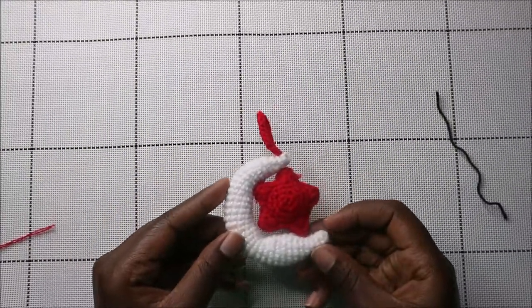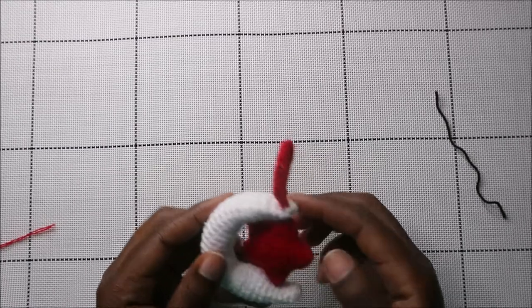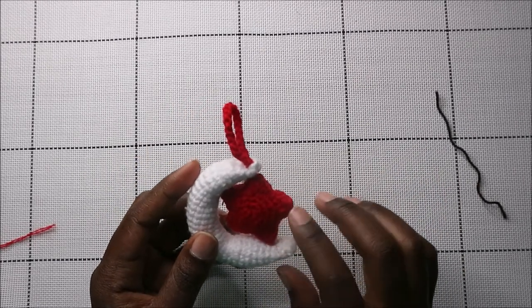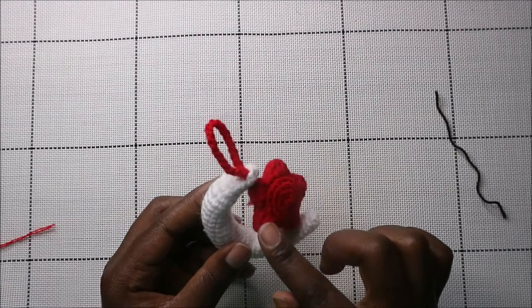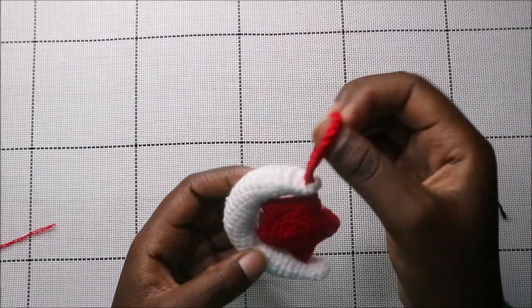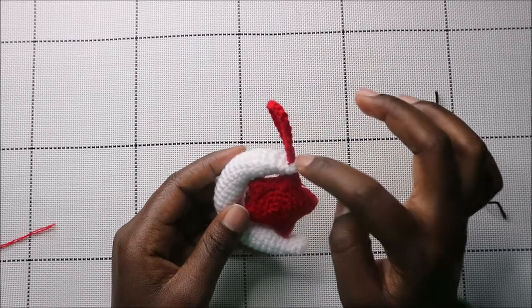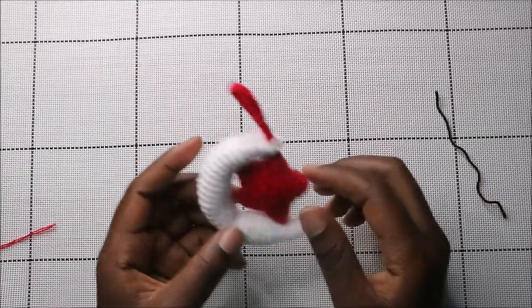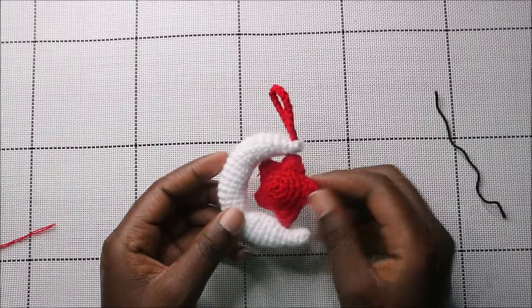I've already finished attaching the moon and star together — you just put the star in the middle of the moon and stitch it on both sides. On top, I added a little hook using a chain of 20, attached with a needle, so you can hang it or add a keychain. I hope you enjoyed this pattern — ask questions in the comments, subscribe, and check out my other videos. Bye!